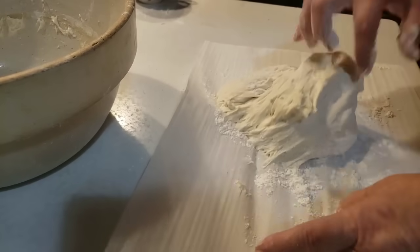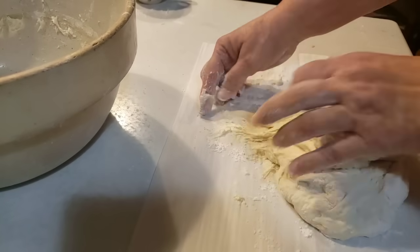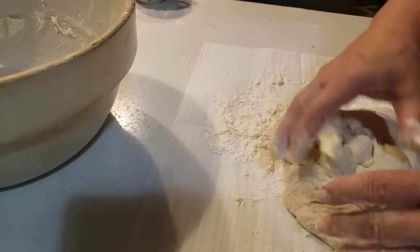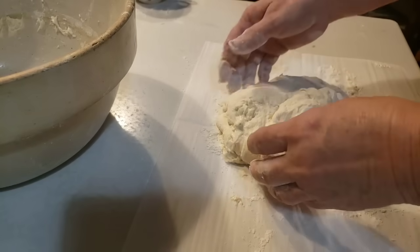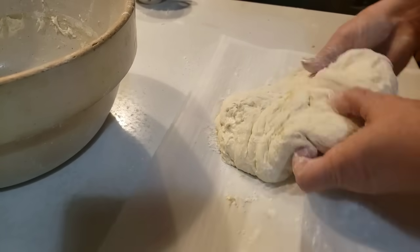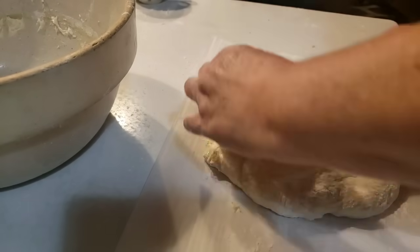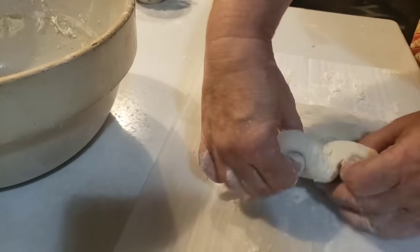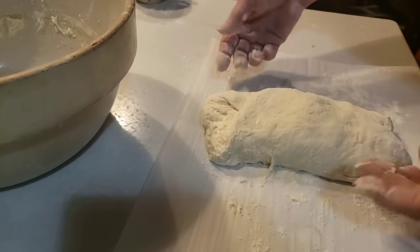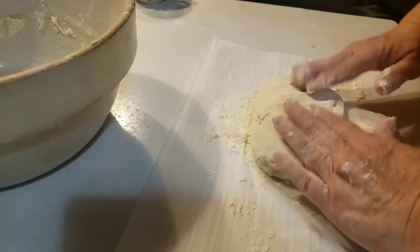I just don't really need to knead it — I've just got some sticky issues. So I'm just going to put a little bit of flour right there. You don't have to knead this. What we're going to do is fold it like an envelope. All you do is take one side over, take the other side over — if it sticks a little bit, it's okay. Then you're going to take the ends and fold them this way into the middle.